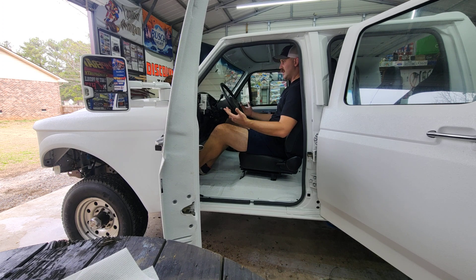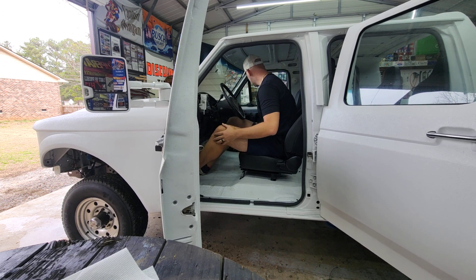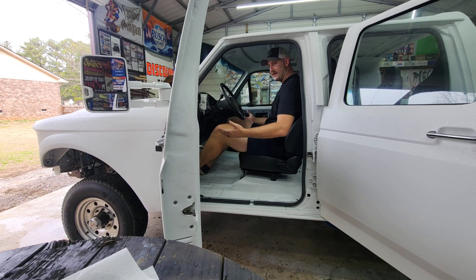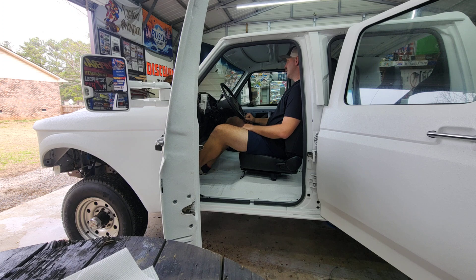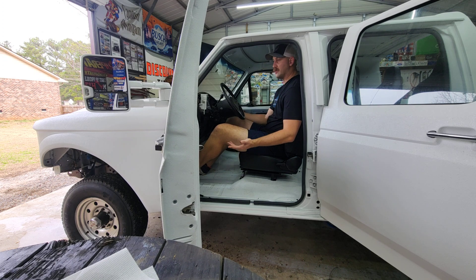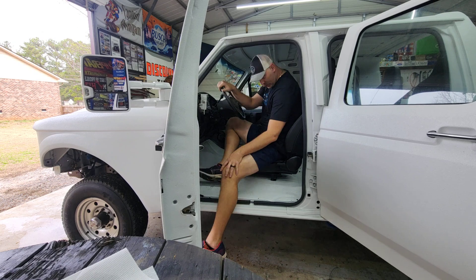At six-eight, two-seventy, this is gonna be awesome. I love the seats and the design — they're comfy. This will be enjoyable to drive as a whole. Besides the fact it's going to be like a monster truck, if it were just a normal-size vehicle I would still run these seats. Very cool.